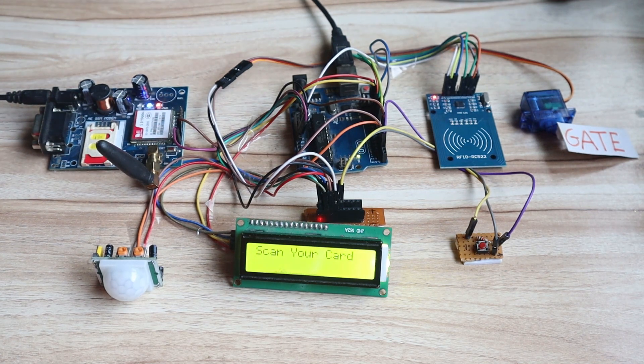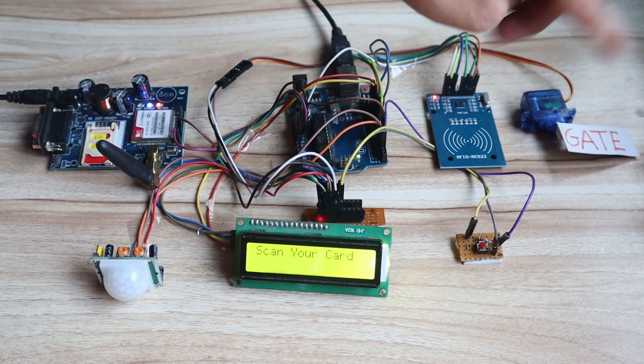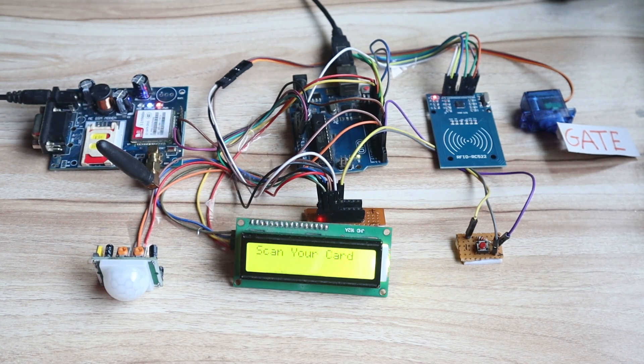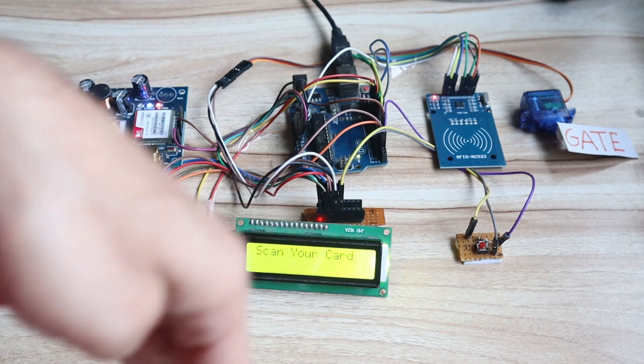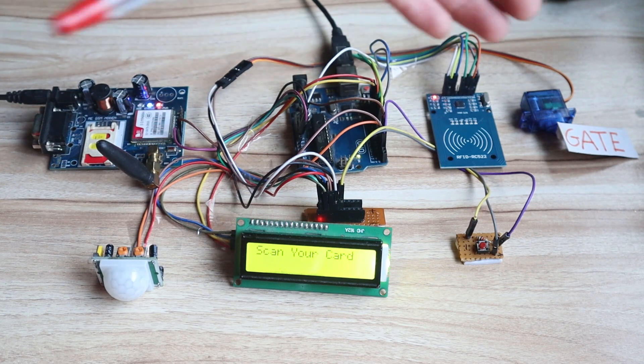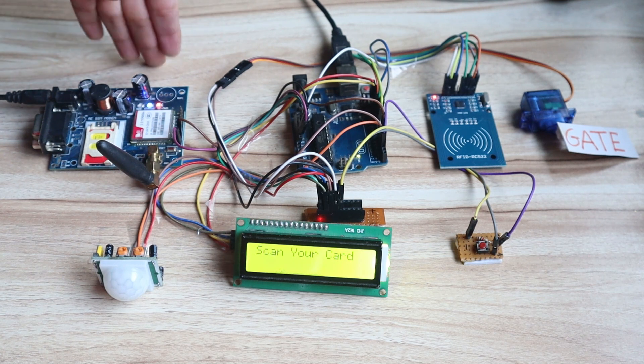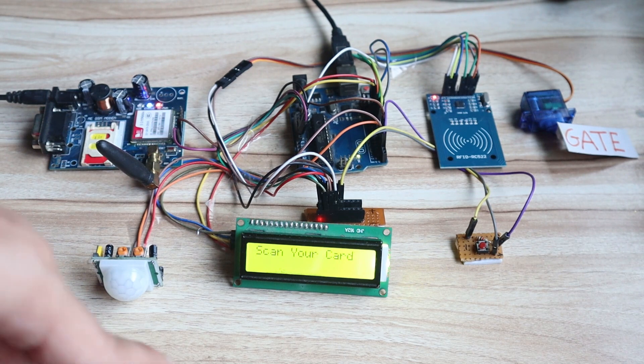If any invalid person scans his RFID tag on the RFID module, then the GSM module will send a message to the user saying someone tried to access your door — an unauthorized person tried to enter your house. That is the message Arduino will send to the user. The second part is: if any person jumps into the house without scanning the RFID tag — entering from the terrace or somewhere — the PIR sensor will detect whether there is human movement inside the house.